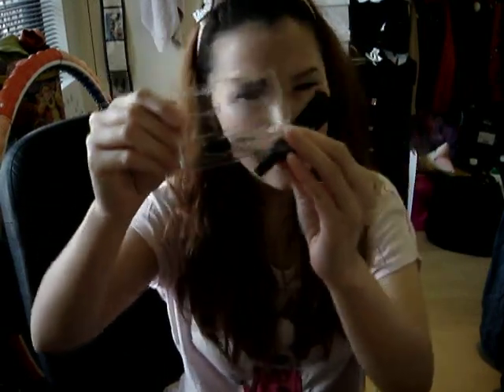Put on false eyelashes. I'm using Dolly Wink number 4 — it's my last one. Check if you need to cut it; this one fits the length of my eyelashes perfectly so no cutting needed. I'm using Shu Uemura glue, and I keep that glue in my purse whenever my eyelashes fall down. Wait about 10 seconds for it to get a bit dry, then line them onto your eyes.